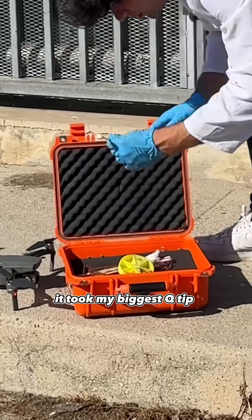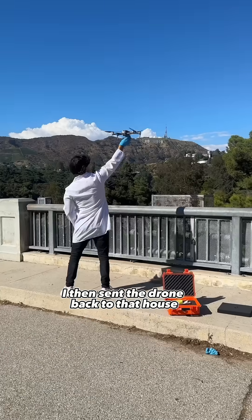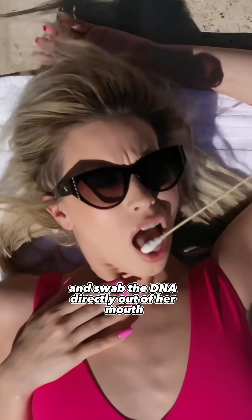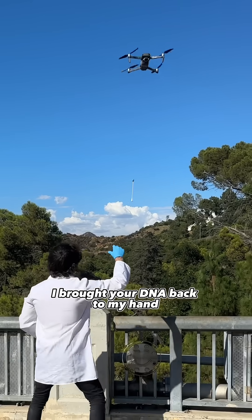Now I had to come up with a plan. I took my biggest Q-tip, 9 inches long, and attached it to my drone using a fishing line. I then sent the drone back to that house so I can swab that girl. I hovered directly over her and swabbed the DNA directly out of her mouth. Mission successful — I brought the DNA back to my hand.